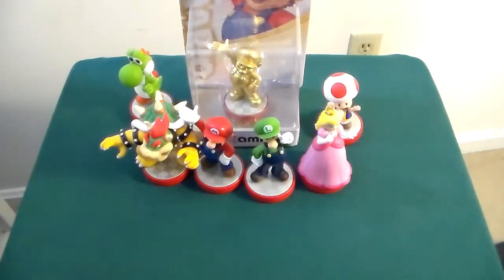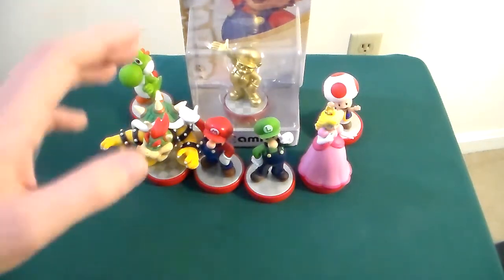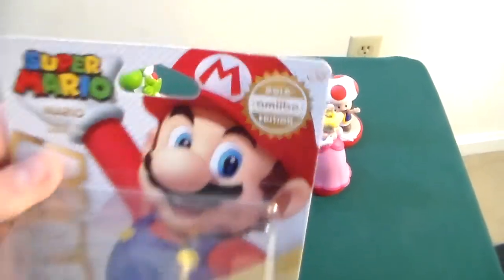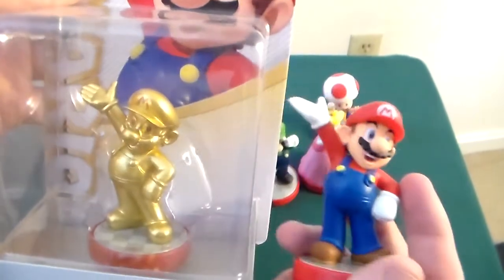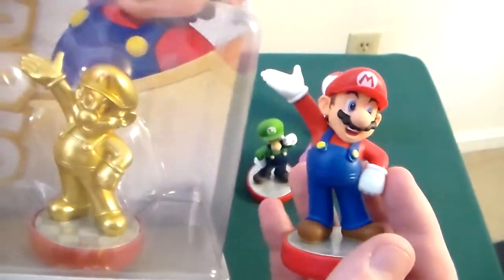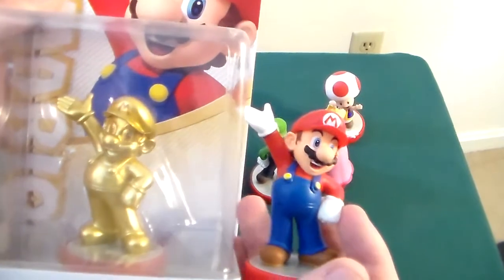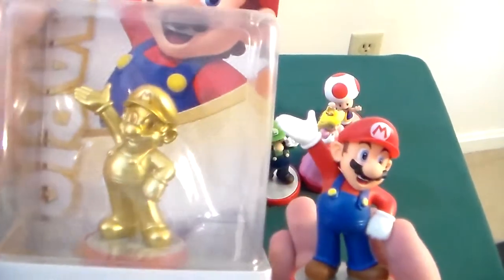The other interesting thing that the Super Mario Bros line does is they introduce limited editions — not just store exclusive limited editions, but we have a legitimate special edition: the Gold Amiibo Mario. As you can see, it is, besides the coloring, identical to the regular Mario Amiibo from the set. I don't think this is going to be the only gold Amiibo edition — I think we're going to get other gold Amiibos, maybe even with the Smash Ballot, a gold version of whatever character gets an Amiibo form.